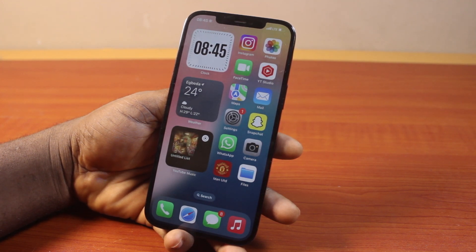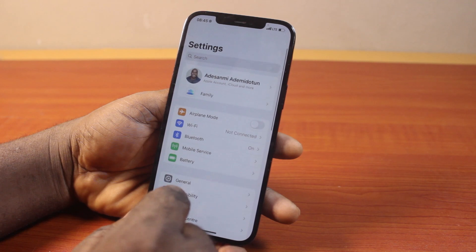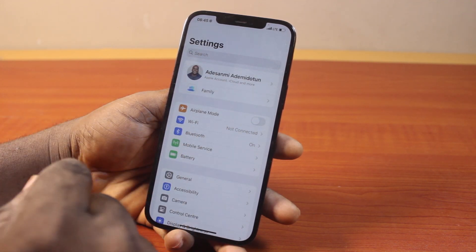It is quite easy and direct to mirror photos on iPhone whether you enable front camera mirror or not. Preferably, I always prefer to turn on the front camera mirror on my iPhone to make this easy for me.